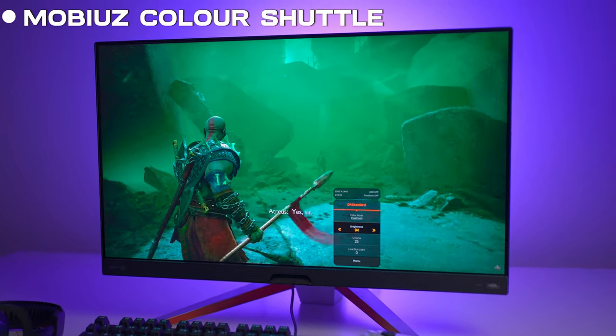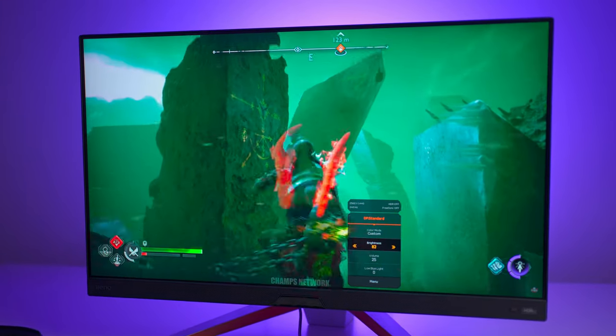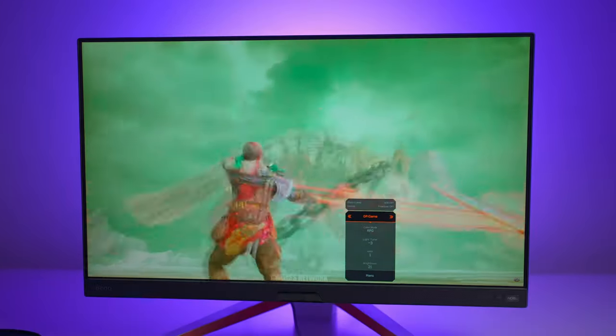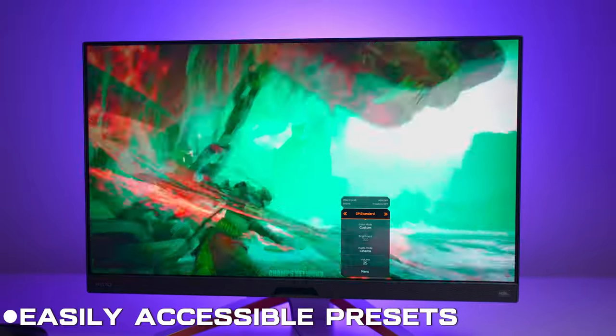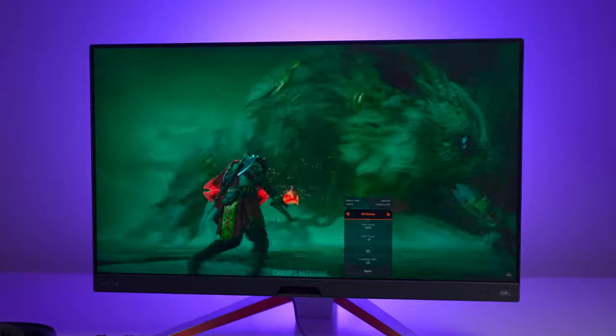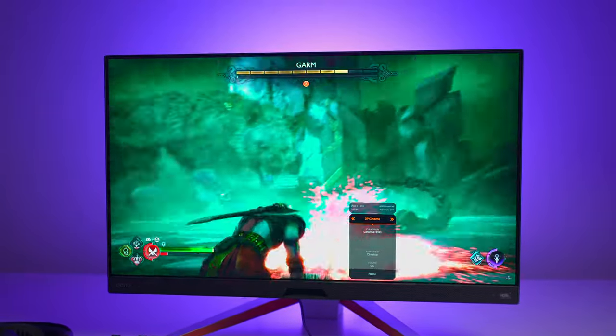Now let's talk about Mobiuz Color Shuttle. This feature helps us to enhance contrast, brightness, and saturation, thus improving our gaming experience. The best part is that you can save settings for different games and easily switch them with a click. You also have presets with definite color profiles for popular games, created by expert gamers.